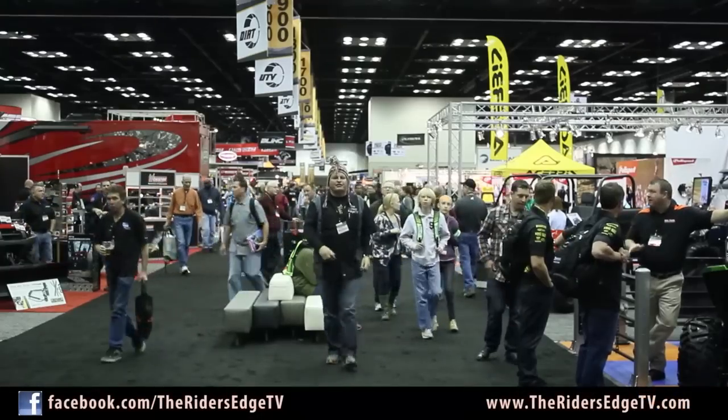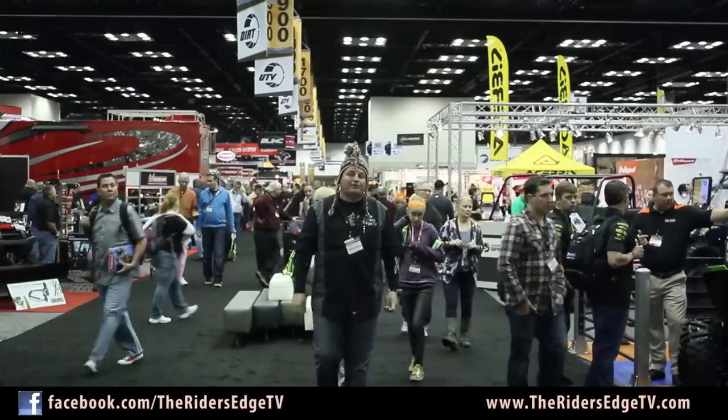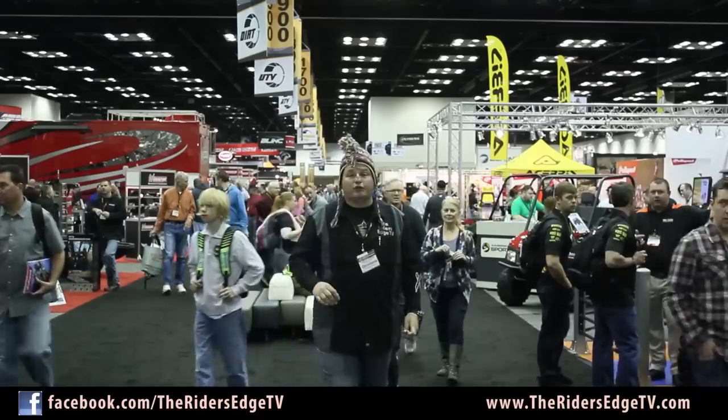Hey everyone, welcome to Rider's Edge TV. We're here on location at the 2013 Dealer Expo in Indianapolis, Indiana. This event is reserved exclusively for dealers, but we're giving you a backstage pass to some products coming out for you, the rider. We're here with Dakota from Gorilla Axles in Monroe, Louisiana. He's going to show us some of the products they have in some of these crazy vehicles.